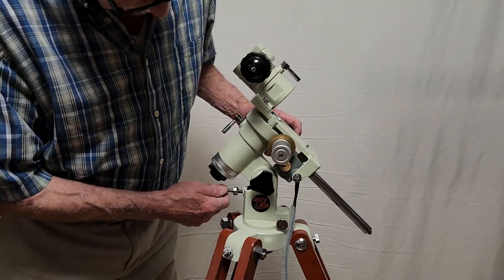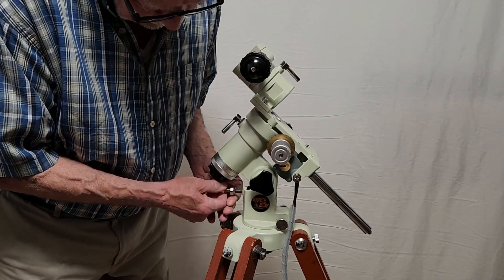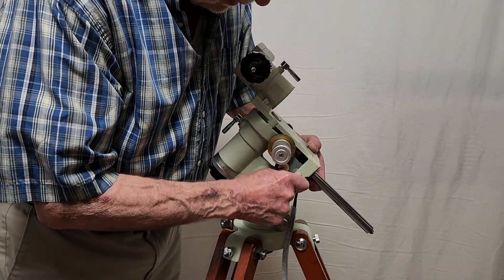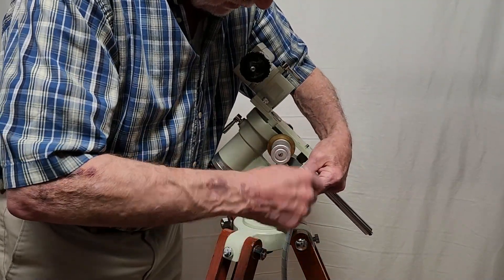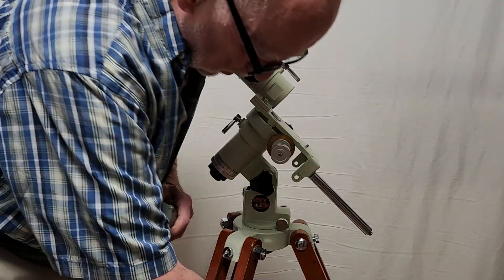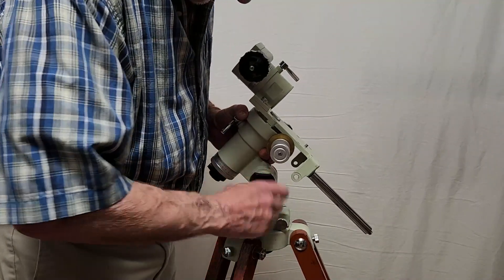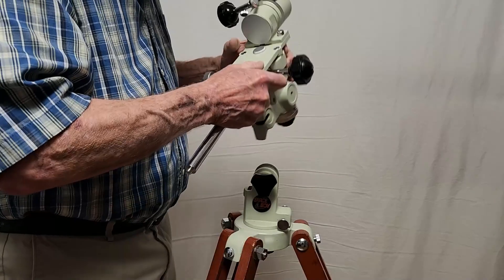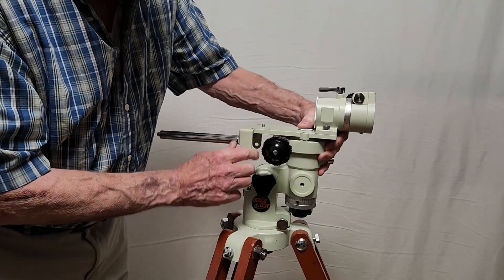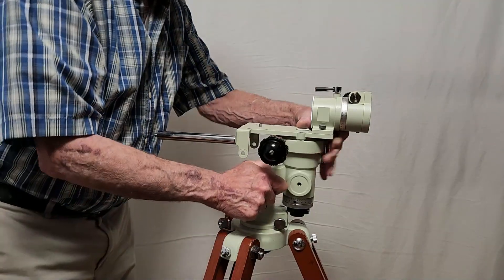To configure this for Altaz operation, the first thing we're going to do is remove the... and then just for convenience I'm also going to remove the motor — just get it out of the way. That's all there is to the motor. And now we have to reverse this. This is unusual — I don't think I've ever seen a mount that does that. I'm going to put that like so. This hooks in there so it's pretty nice and stable.